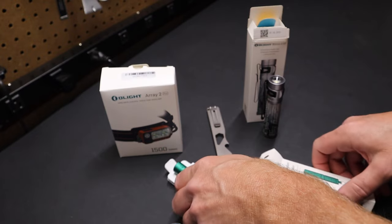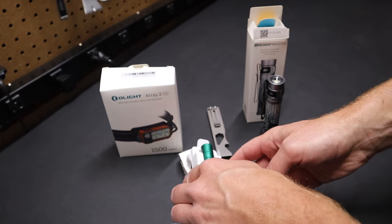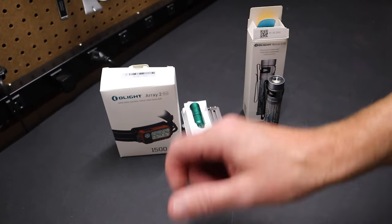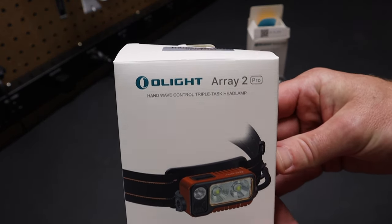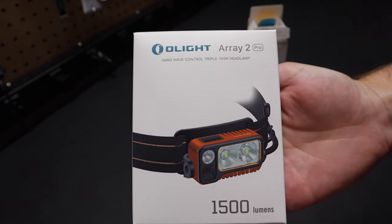Like I said, right now it's a freebie if you go to their site — so definitely worth checking out. Something I've really found interesting is this — it's also new — the Olight Array 2, and it's in orange. It outputs 1500 lumens.